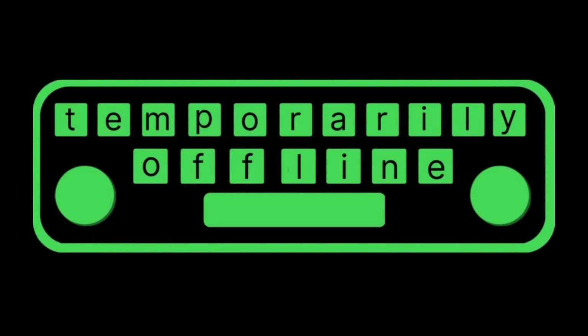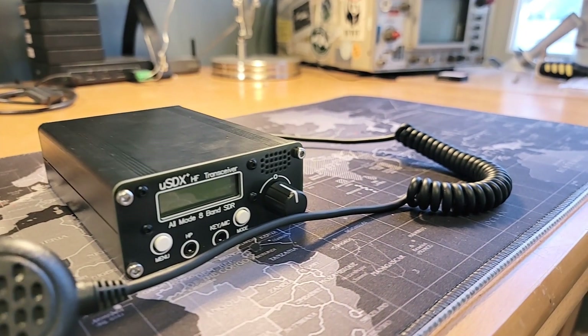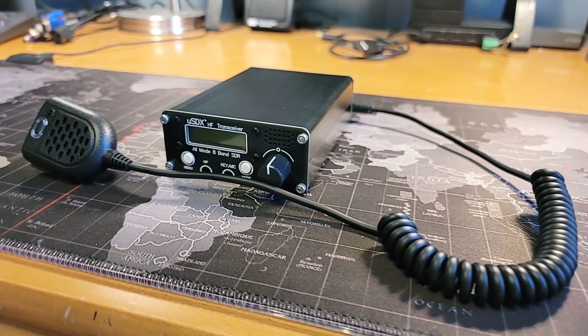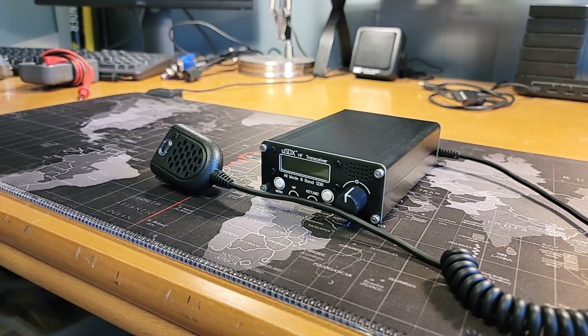Howdy everybody, this is SteveKM9G. We're in voiceover mode today — trying something a little different here. I wanted to see how well this works, so give me some feedback in the comments down below if you think this is going to be a good thing.